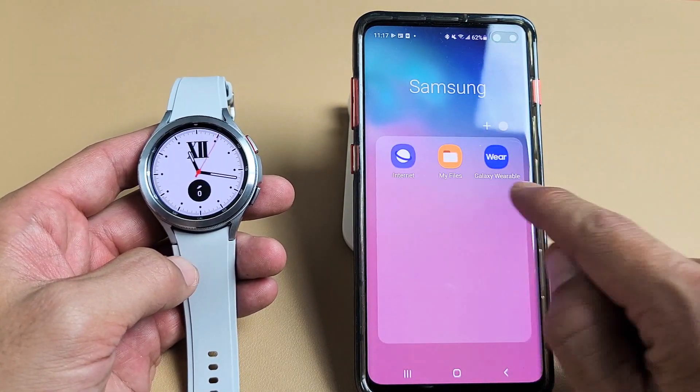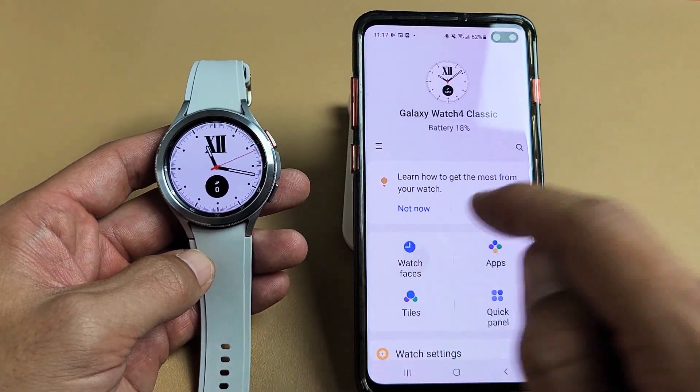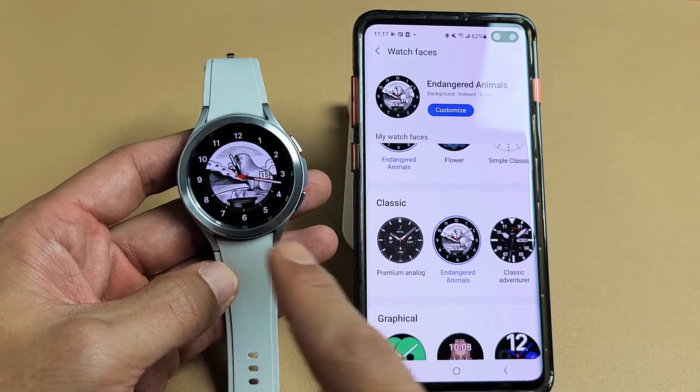Mine's in there — Galaxy Wearable right here. Let me tap on that. And now right here it says Watch Faces. Tap on Watch Faces and then pick a face. Let's pick this one here. Tap that one. Give it one second and voila.